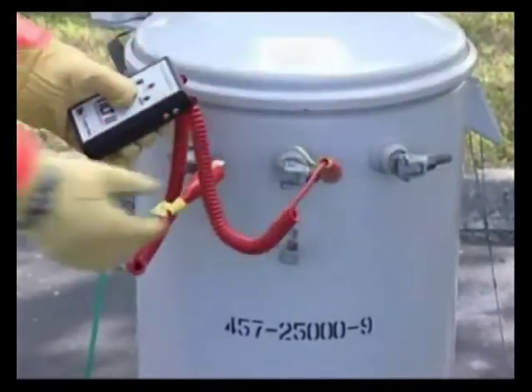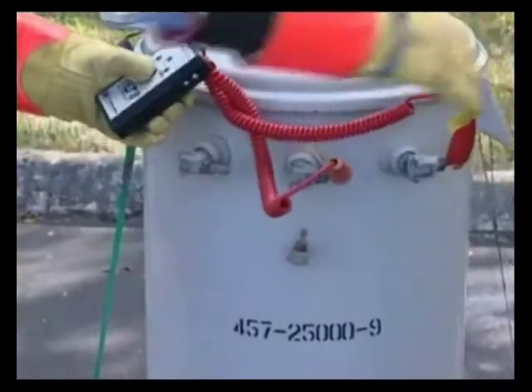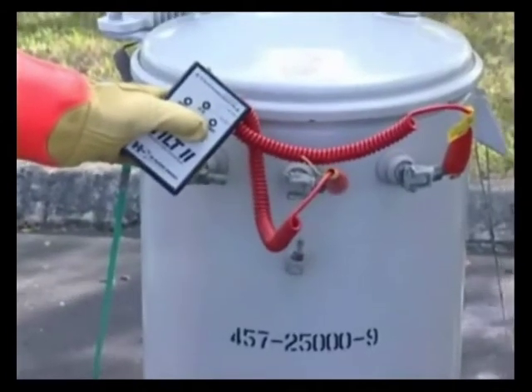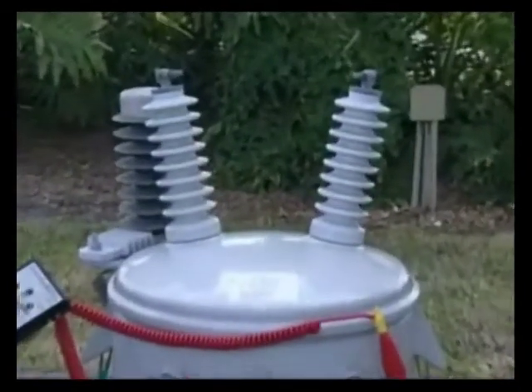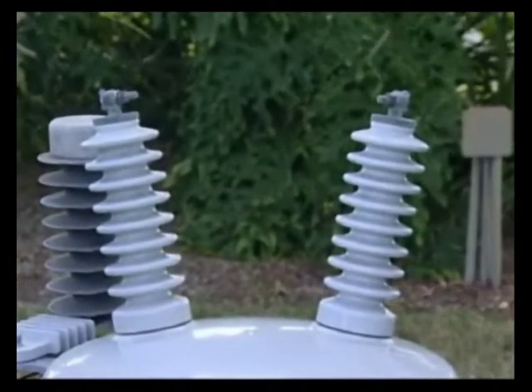Now let's move one of the leads to the center bushing and test, and then test the last combination of the three. An OK indication should be given on each test. Be aware: when testing on the secondary side, do not contact the primary side, as higher voltages are generated on the primary bushings.